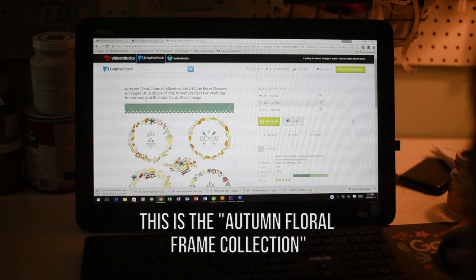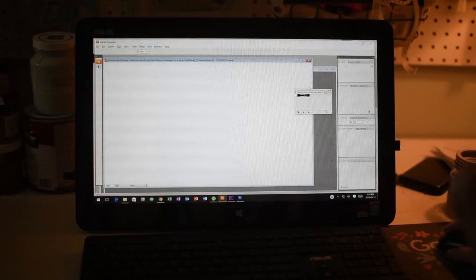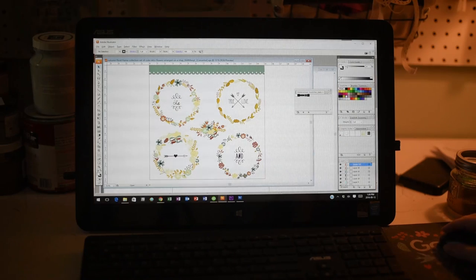If you want the same one, it's called the 'Autumn Floral Frame Collection.' It would look fantastic on its own, but I decided to jazz mine up in my graphic editing program and add a little saying inside.